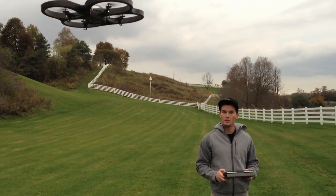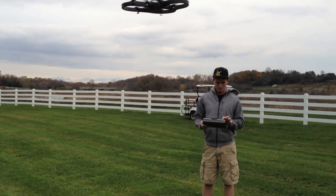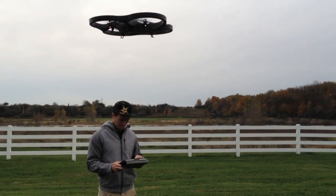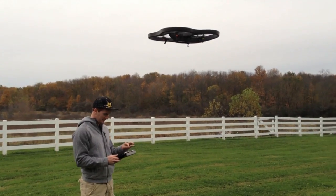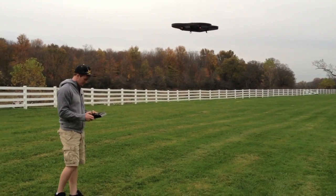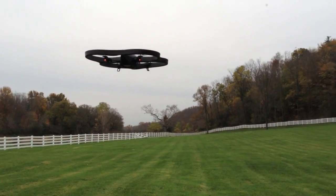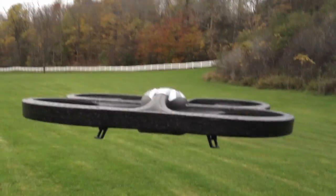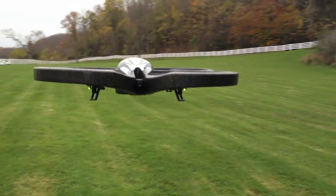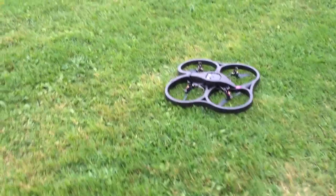So this is the first time you've operated it with that new program on the iPad — you got to learn it a little bit. This is the AR Drone. Okay, I crashed it.